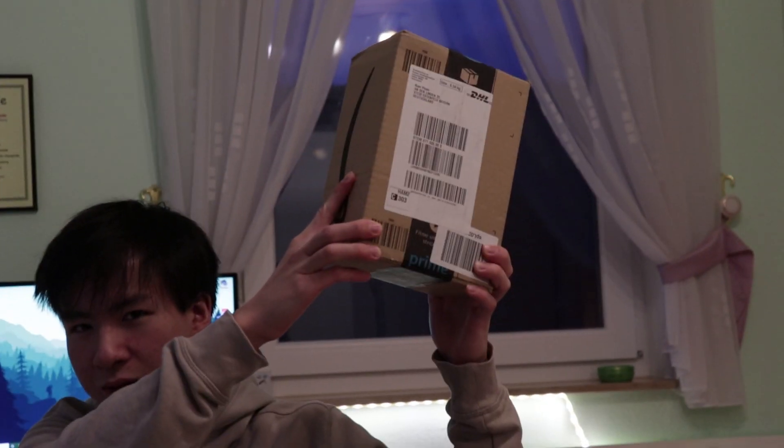I think the package is here. Just give me a few seconds. Wow, that was awesome. What do you think about the fast cuts? I think it was hella fun. I think I will do it again and add a little unboxing.